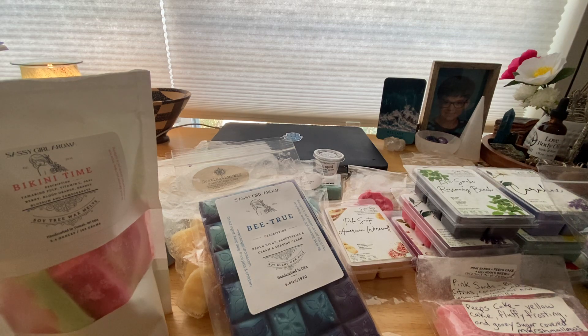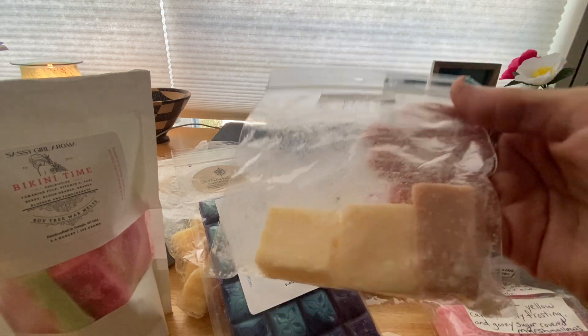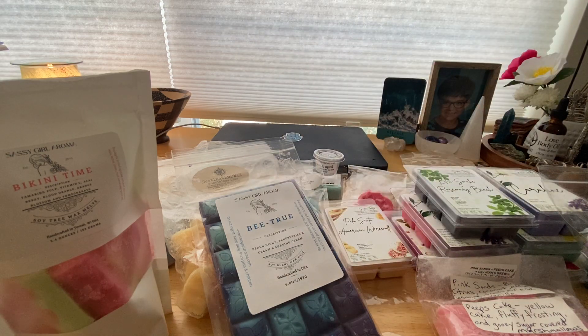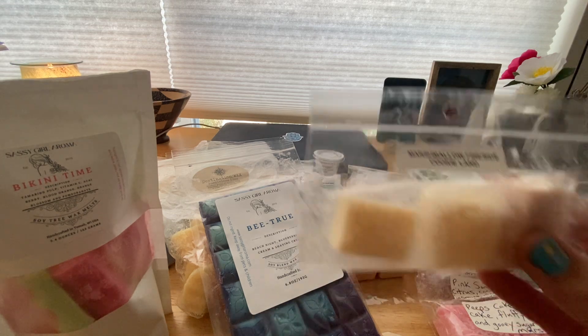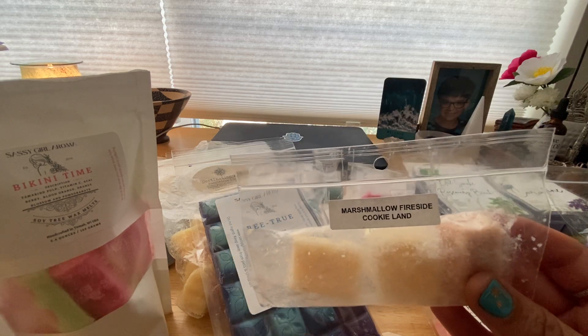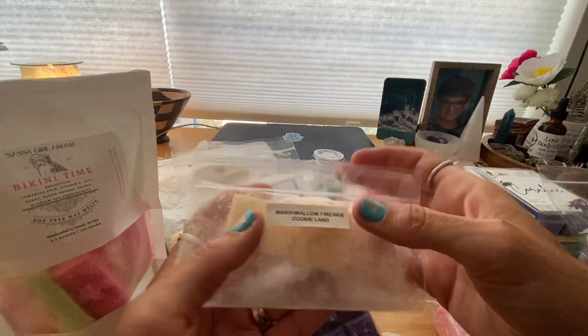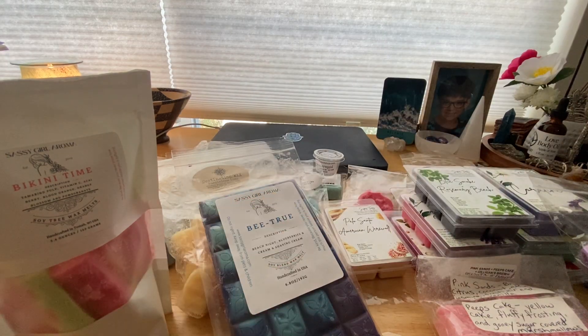The last one from Rose Girls is Marshmallow Fireside Cookie Land, which I got in one of her samplers from a recent RTS. This is really good — I was surprised how much I liked it. I melted it in my downstairs living room, kitchen, and dining area and it threw really well. I generally get pretty good performance from Rose Girls. It's stronger on that cookie land, and then the fireside marshmallow kind of melds it out a little bit. I'm going to save the rest for another time. That's everything I melted in August and a few days into September.